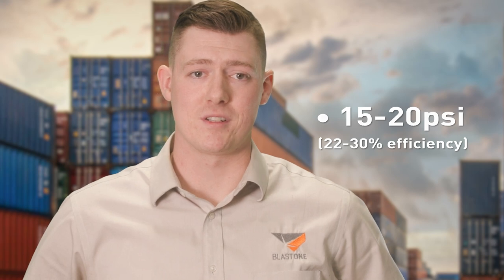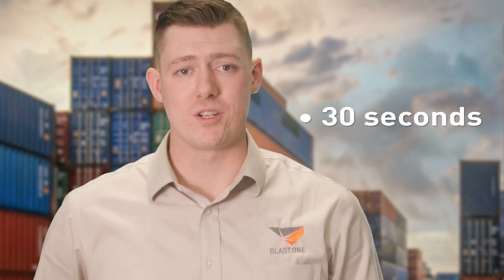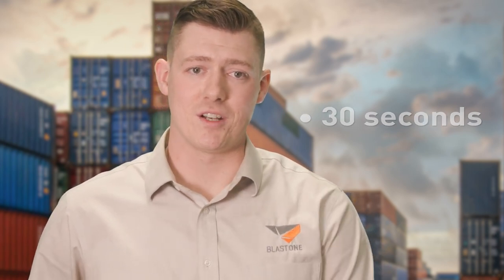Full disclosure, Blast One does sell these — not because we like them, but because so many contractors still use them. But our brand promise is to promote superior equipment, and these are far from it. They cost you 15 to 20 PSI — 22 to 30% efficiency. As mentioned, they're designed to wear out. They take nearly 30 seconds for each startup and shutdown, which is just wasting abrasive, and on the shutdown, it's dangerous to your operators.